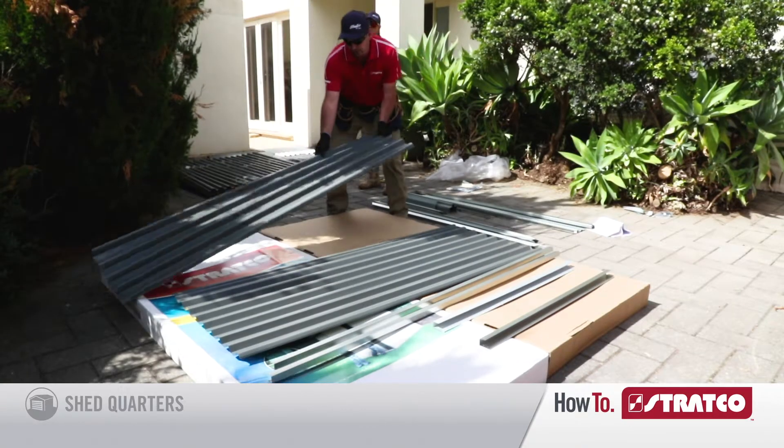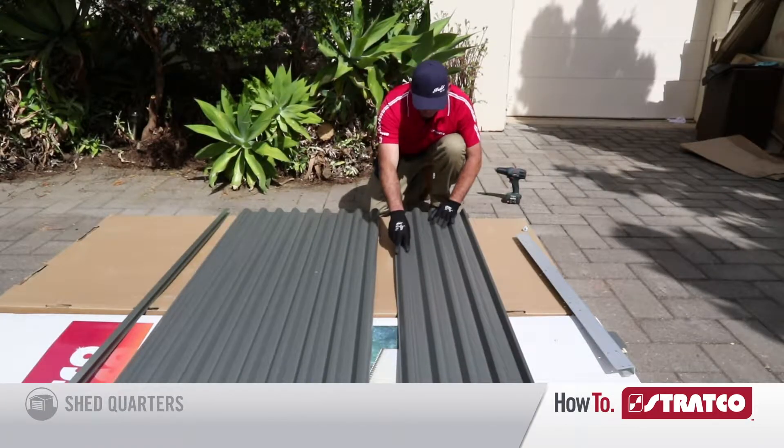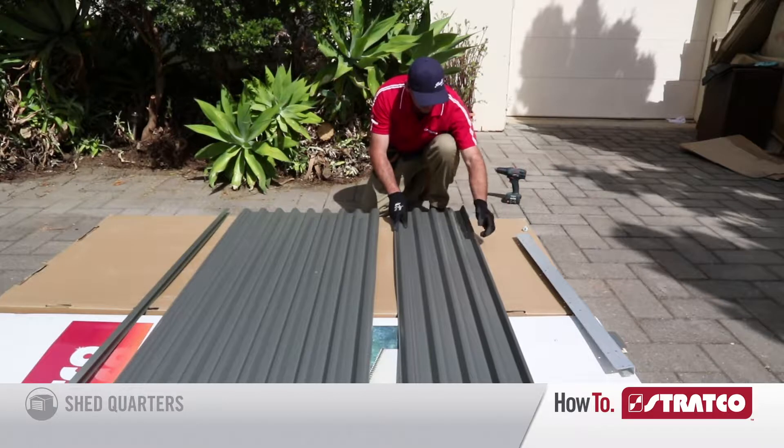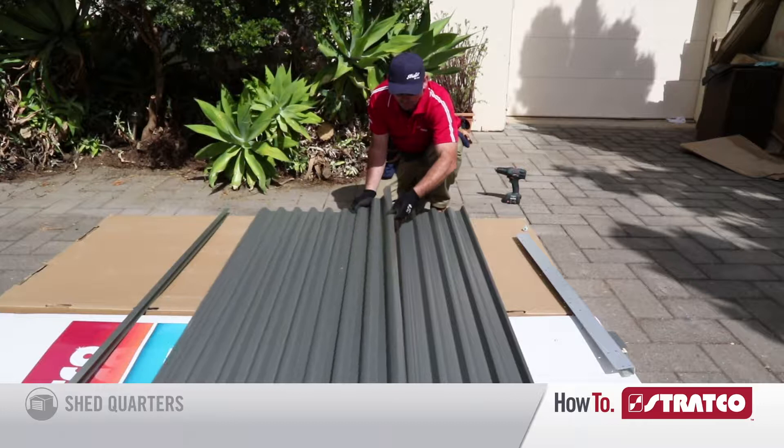First, lay your sheets out on your workstation. When overlaying the sheets, make sure the bottom sheet has the stepped ridge, leaving the small section for the door channel. Then grab the other sheet and place it on top.